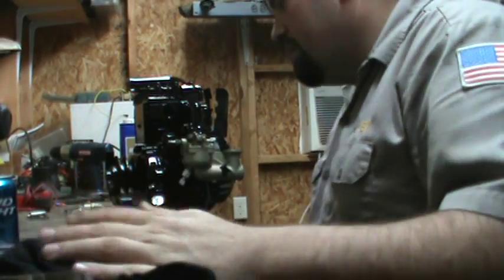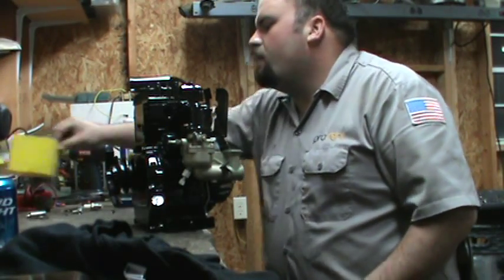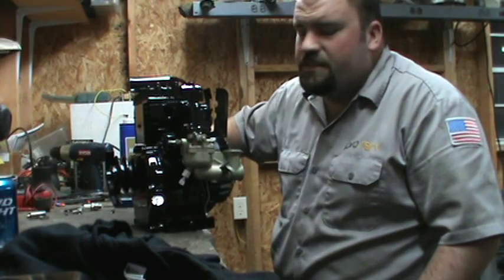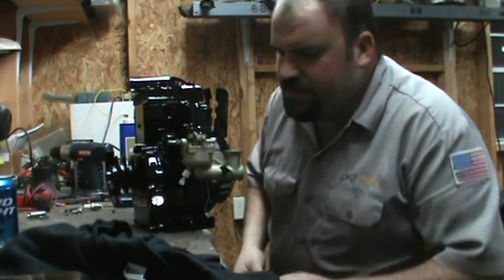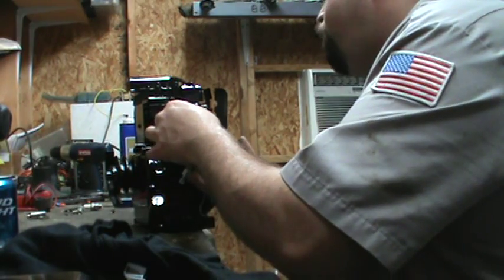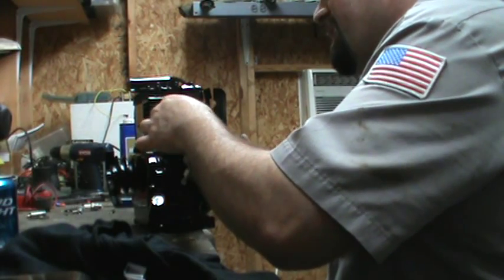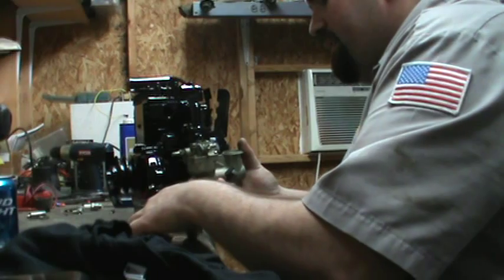I guess what I'm trying to say is I have no idea why they would offer both carburetors when both were actually really good designs — unless you're talking space requirements. If anyone watching this video has any idea why that was done, drop me a line. I'd like to know.